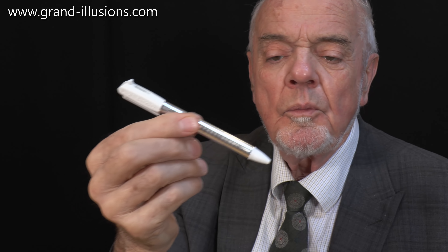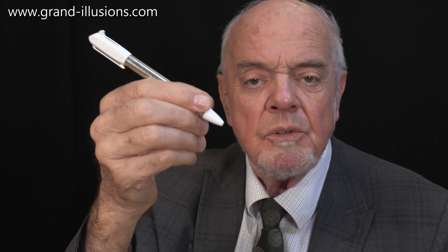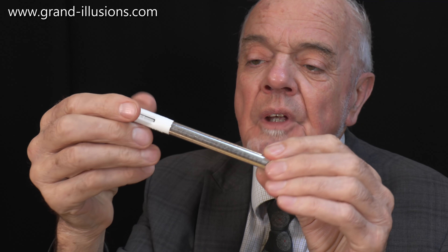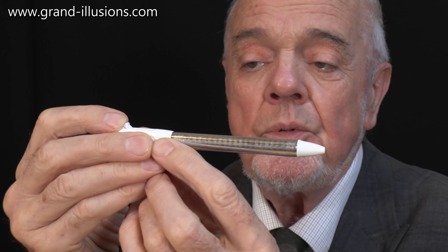Let's have a look at it more closely. It still looks like a reasonably normal ballpoint pen. If I'm going to hold it like that and write with it, I could do so, but I've got to get the ballpoint to come out. This is where things get very interesting. Something's going to happen to this which completely bowled me over when I saw it. Watch and see what you think.